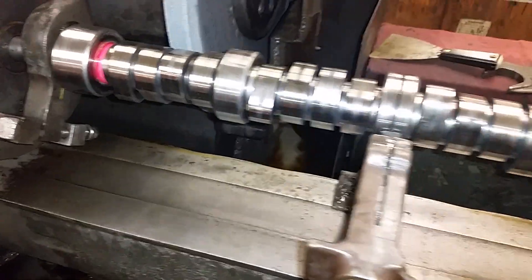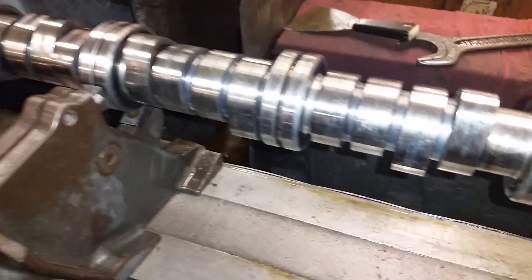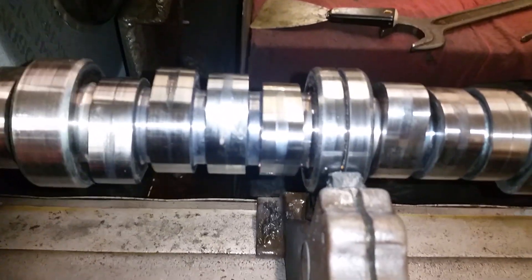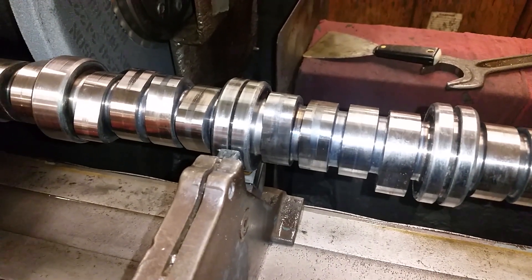Good morning, this is John with camshaft. I'm going to be doing some more live video tutorials about what's going on in cam grinding. You can see this camshaft here — a lot of engine rebuilders now are actually buying camshaft polishing machines.